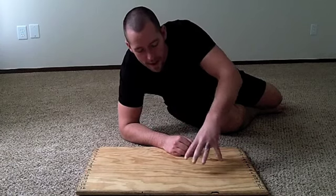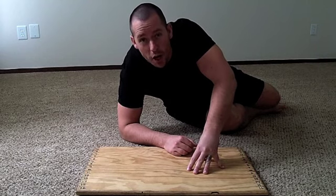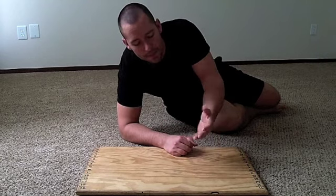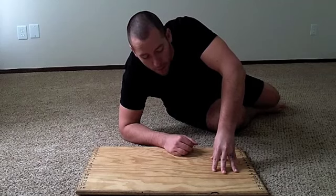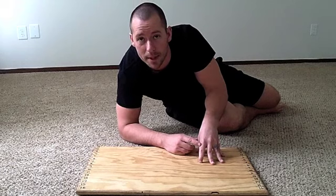Hey guys, Tyler here from garagewarrior.com and today I want to talk about finger strength. We're talking about the fingertip push-up. This is a controversial exercise because a lot of people think that by putting pressure on your fingertips, you could be hurting or damaging the tendons and ligaments.